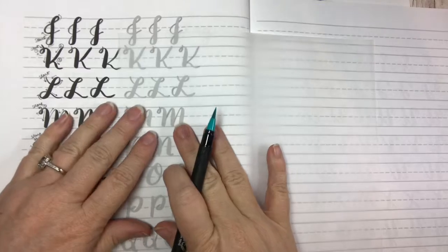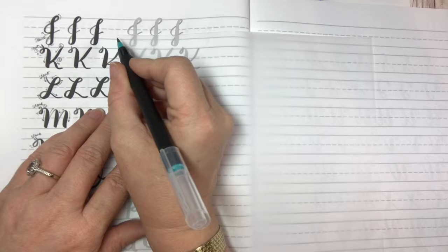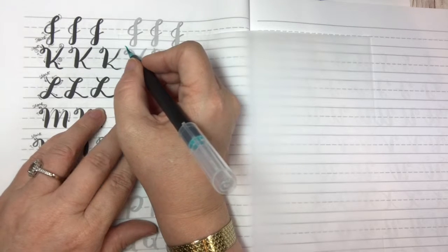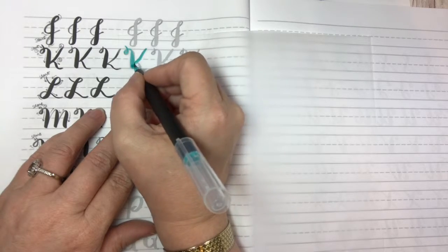Anytime I see a thin line I know I'm going up, and every time I see a thick line I'm going down. When we do the letter K, most of the strokes are downstrokes, so there's not much variation.